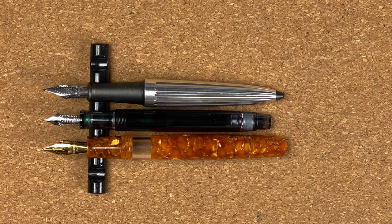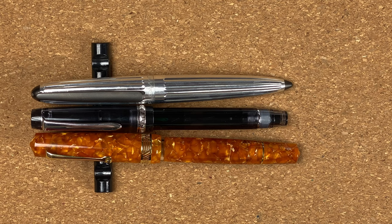With the caps on, same story — the Pilot is ever so slightly shorter than the other two. This time though, the Leonardo has just that extra length over the Diplomat.